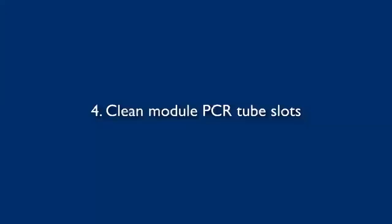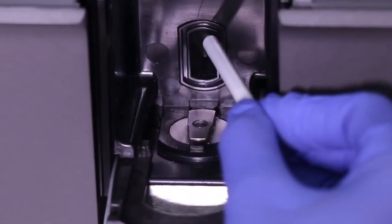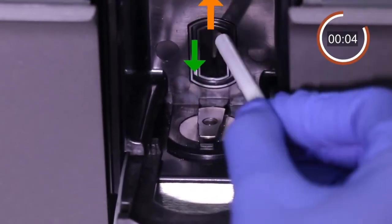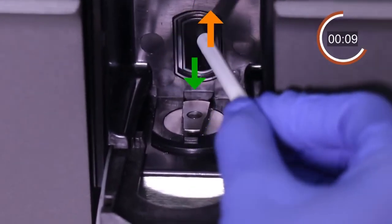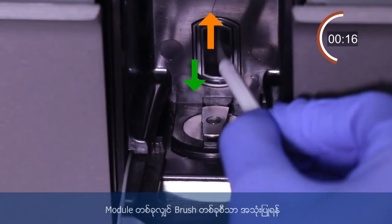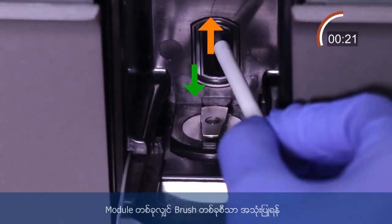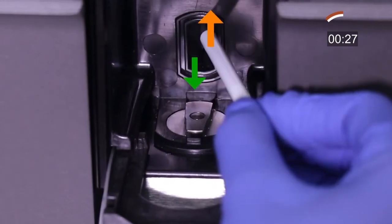Next, we will continue to demonstrate how to clean the module PCR tube slots. To clean the PCR tube slot, insert the brush bristles completely into the PCR slot, then brush inside with several up and down movements, twisting the brush between thumb and forefinger. Clean every module for at least 30 seconds. After cleaning all modules, brushes are washed with 70% ethanol and kept dry for next use. It is important to use one dry brush for each module PCR tube slot.